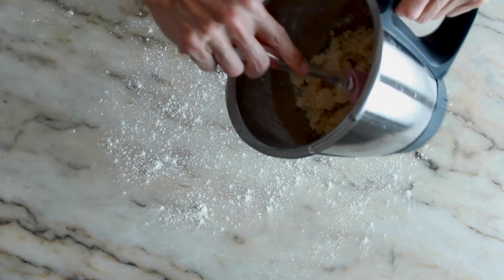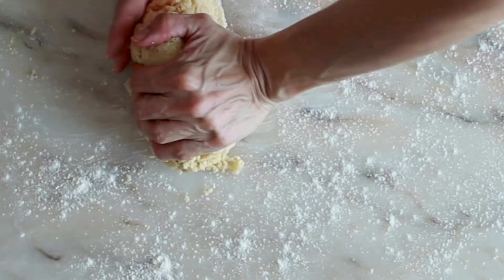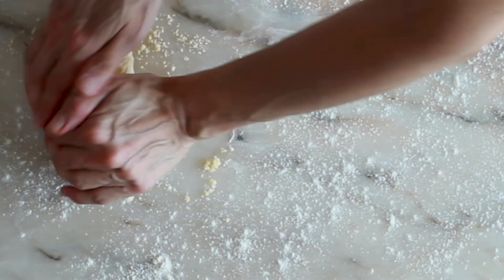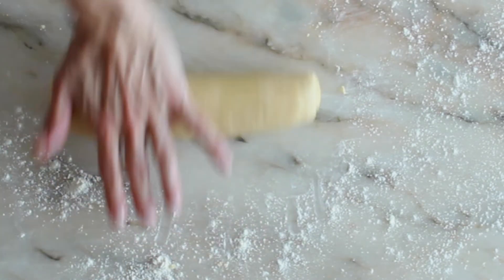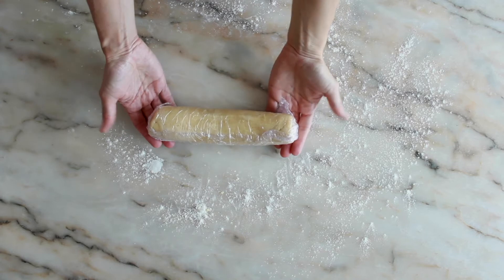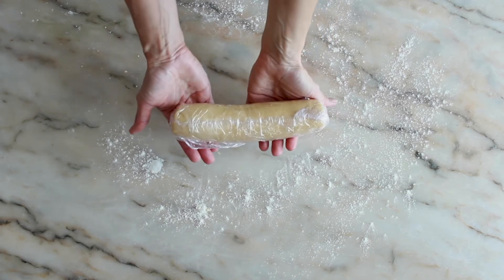Now transfer the dough to a lightly floured surface. Roll in a cylindrical shape about 4 cm in diameter. Wrap in cling film and place in the refrigerator for about 10 minutes.